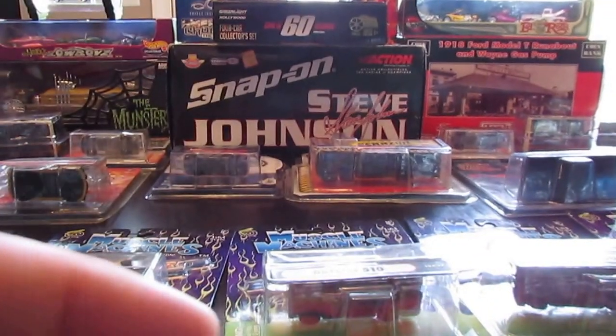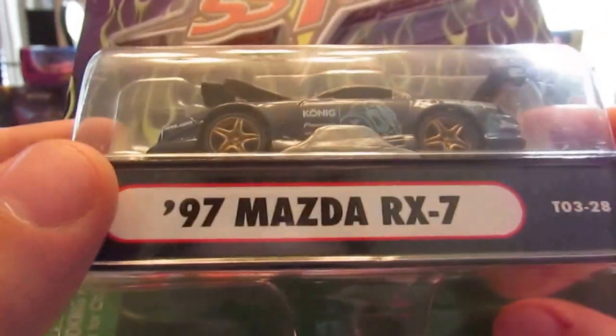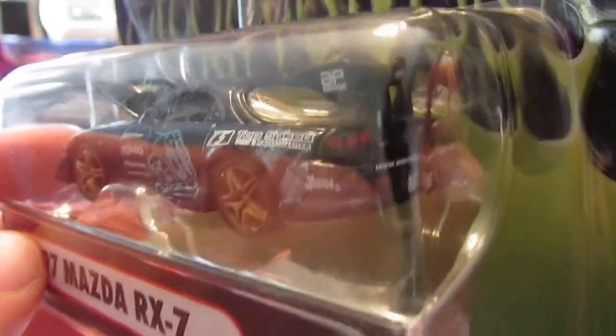The last one I'm going to show before making part number two is the Mazda RX-7. Again, more excellent detail work by Muscle Machines — the rotary motor, the taillights, a big huge wing. Again, excellent detailing. Very sweet piece.